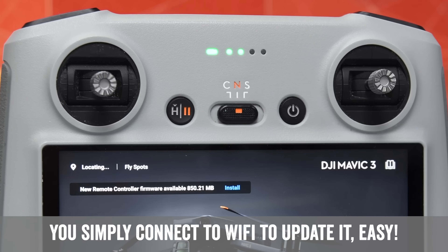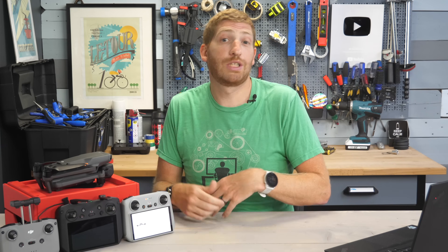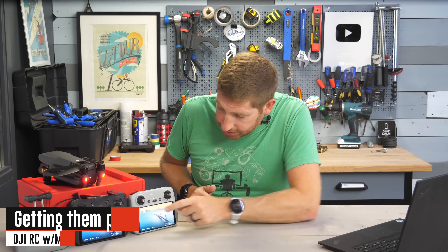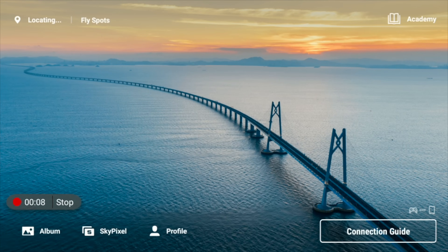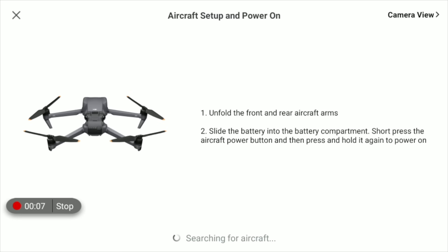The first thing you need to do is update the DJI RC controller if you've just bought it or if you have one with the Mini 3. From a pairing standpoint, it's pretty straightforward. In the lower right-hand corner, you choose connection guide, turn on your drone, and it'll go into the pairing process.